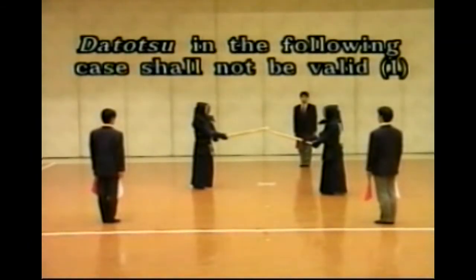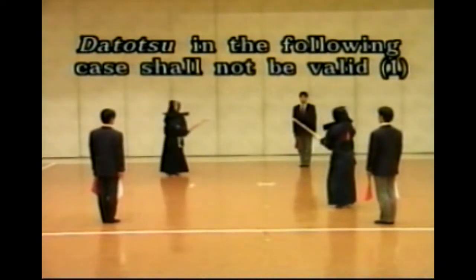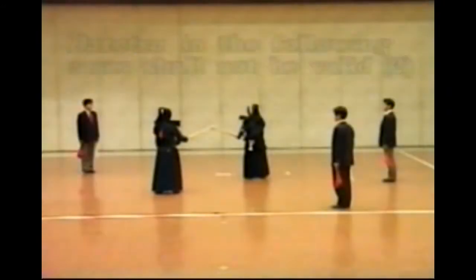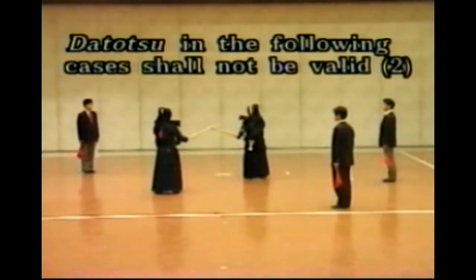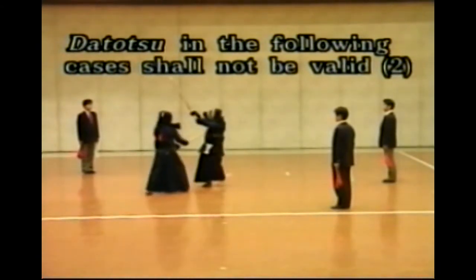When both Shiai-sha make Yuko Datotsu simultaneously, and their postures and spirits are regarded as being equal, Datotsu are considered to be Ayuchi and are not considered to be Yuko Datotsu. When Datotsu is made and the opponent is checking the attacker by touching the latter's upper front body with the tip of the former's Shinai in the high spirit and in the right posture, Datotsu is not considered to be Yuko Datotsu.